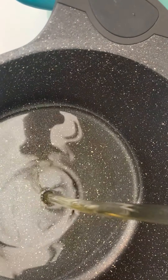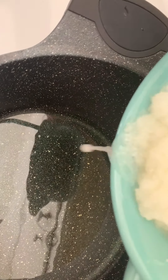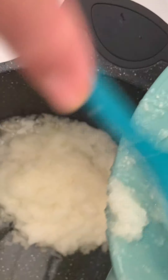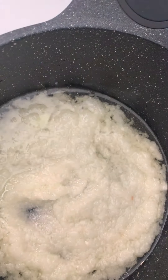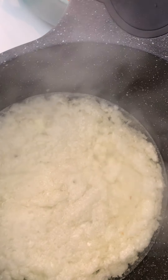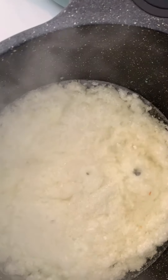Now we're making the mix for the stuffing. We're adding a small cup of vegetable oil and a ground onion. This is a big onion — if you don't have a big one you can use two. Let it caramelize and brown a little bit. We'll also add about a pound of tomato and wait for the onion to turn brownish.